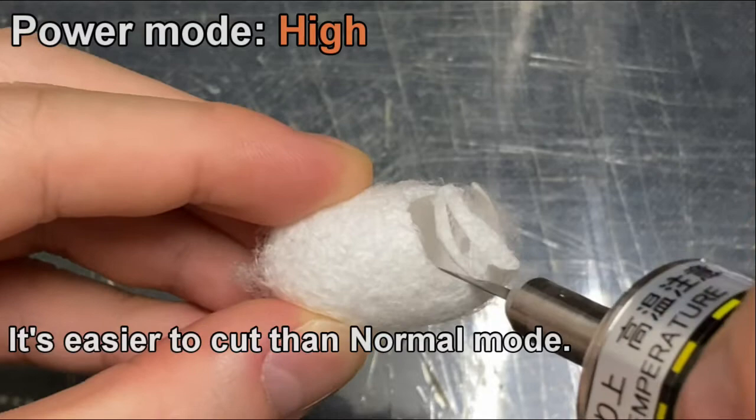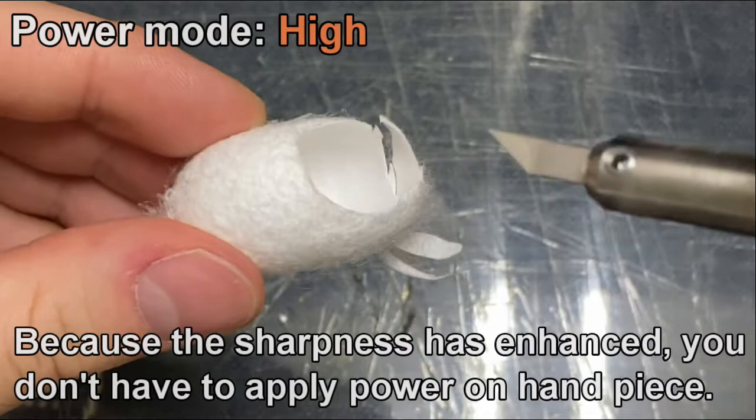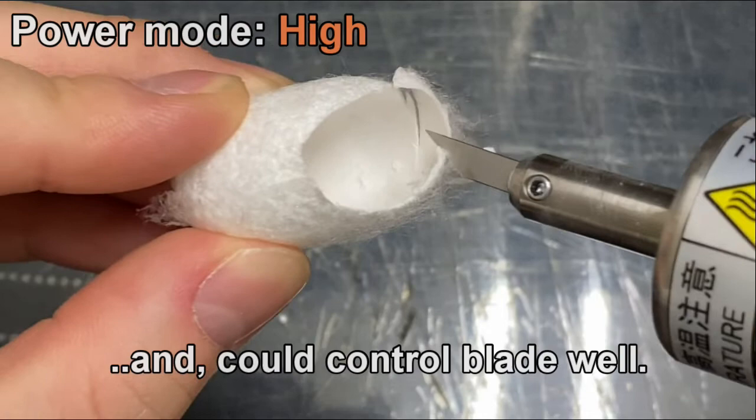It's easier to cut than normal mode. Because the sharpness is enhanced, you don't have to apply much force on the handpiece, and you can control the blade well.